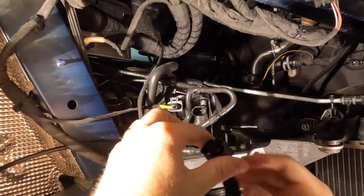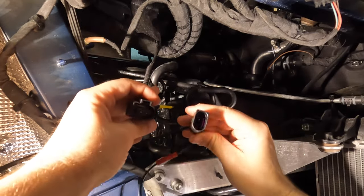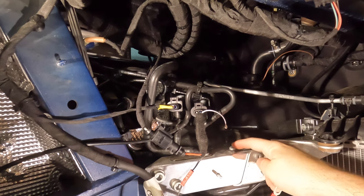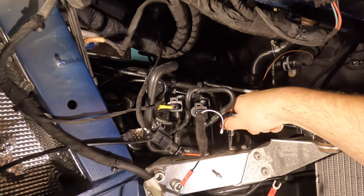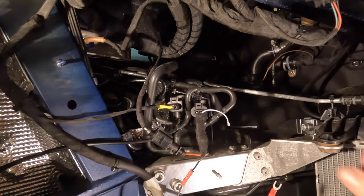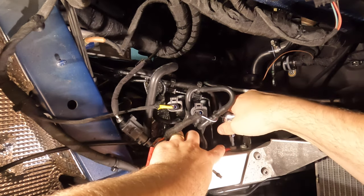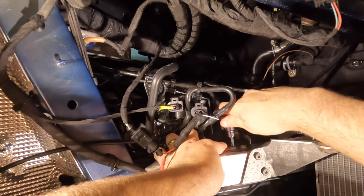We're going to take our harness and plug it in — it'll only go one way. Same for the other side. Then, like I mentioned, with the T30 Torx, I'm going to place my ground right here. You don't need to torque this to death, but we do want it nice and snug so you don't lose that ground.